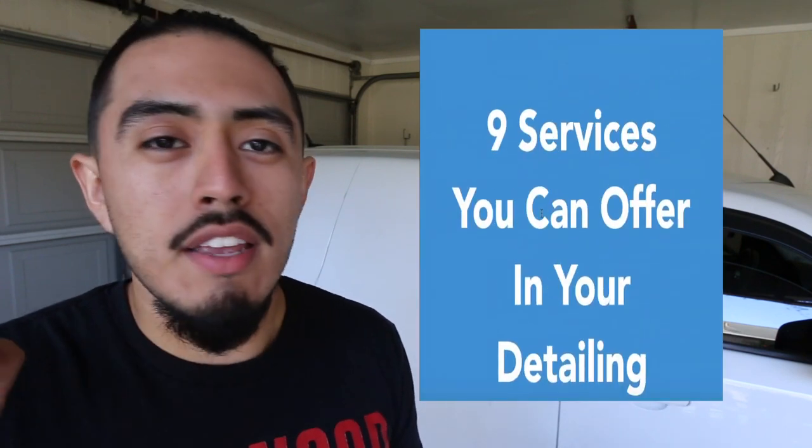There are nine detailing services you can offer. The guide gives you the time, how much you can potentially charge, the details of what's included in each service, and the value from those services. It's a very thorough guide — check the description box below and put it to use. Let's get into the video.